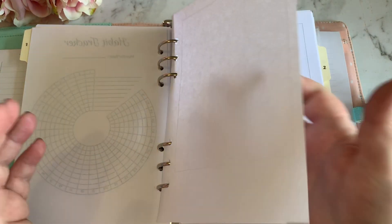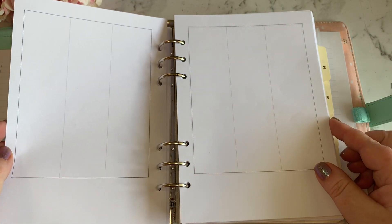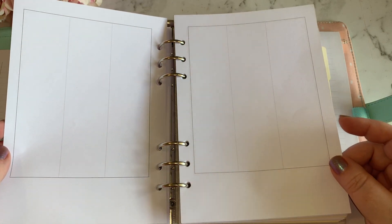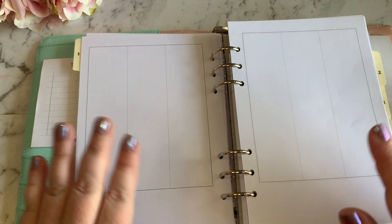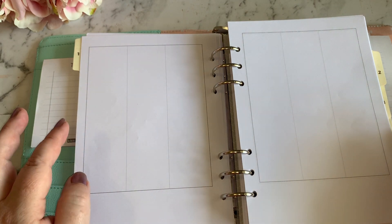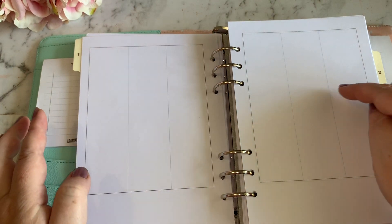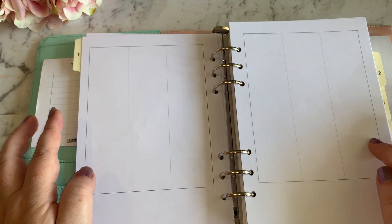Now these weekly pages aren't much to look at, but this is what I've actually created for myself to use as my weekly pages. I wanted something absolutely bare that I can then decorate myself. I have six columns and I plan to use one column as a weekend column.